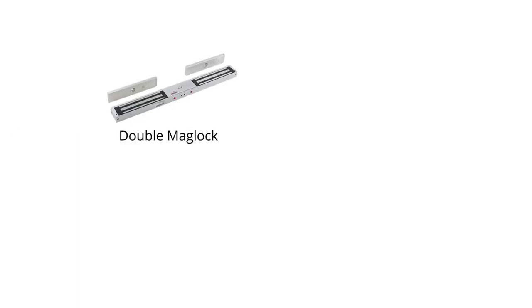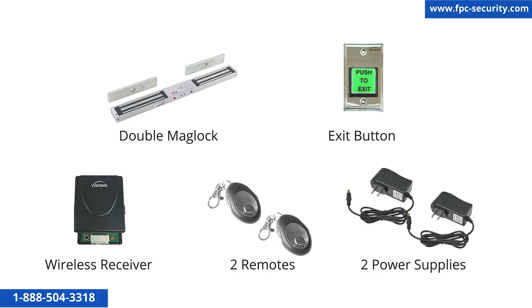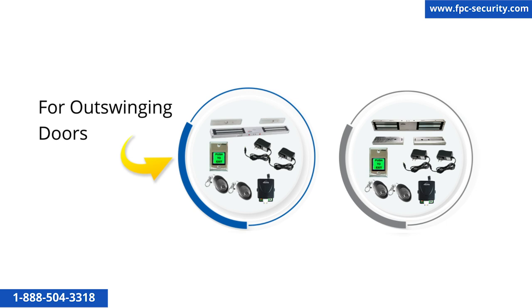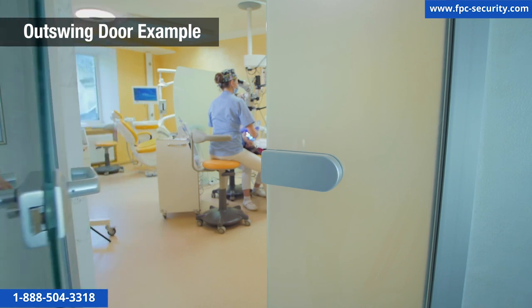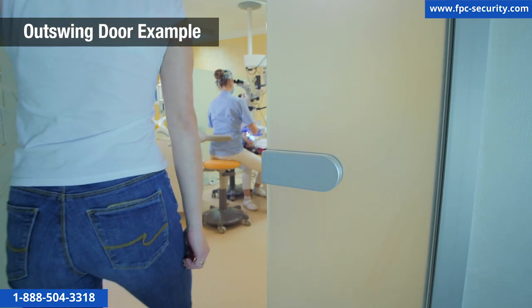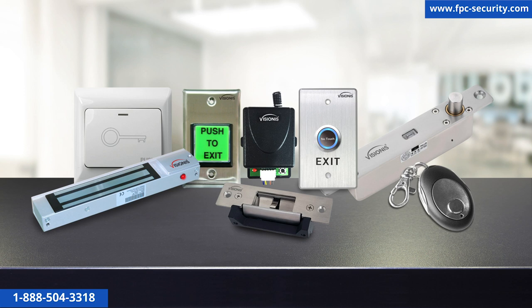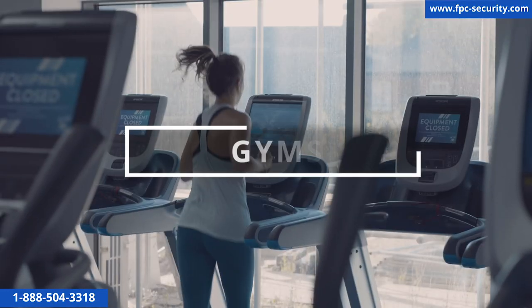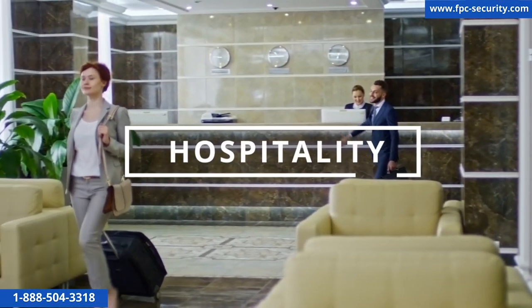This kit comes with a double mag lock, an exit button, a wireless receiver, two remotes, and two power supplies. We have kits for out-swinging doors with two different electromagnetic lock weights: 600 pounds and 1200 pounds. These wireless remote buzzing kits are for commercial applications; we recommend using them for projects like gyms, commercial, industrial, hospitality, and retail.